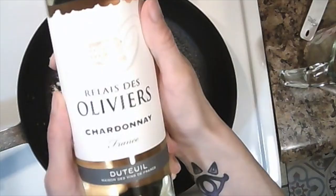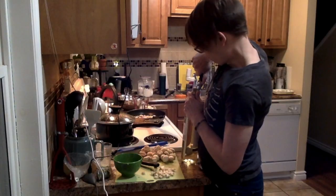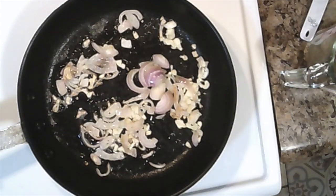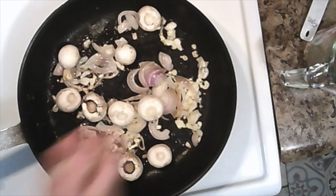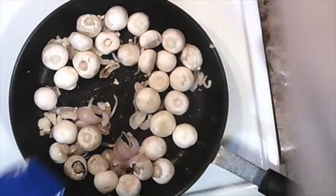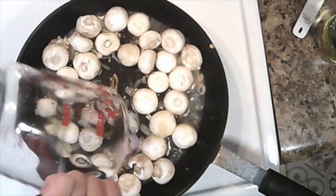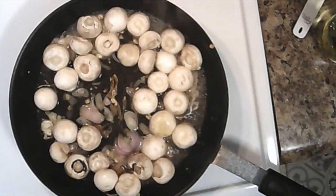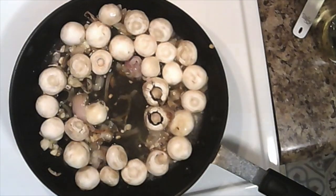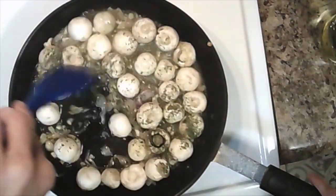Cook together. While that's cooking, get some nice French wine, open it up, and get ready to add it to this mixture. After they've been cooking together for a few minutes, you can add your mushrooms. Make sure to stir frequently so it doesn't burn. Turn down the heat slightly, and now we're going to add some wine. Let everything cook together for a few minutes, and also add a teaspoon of parsley. Stir together.